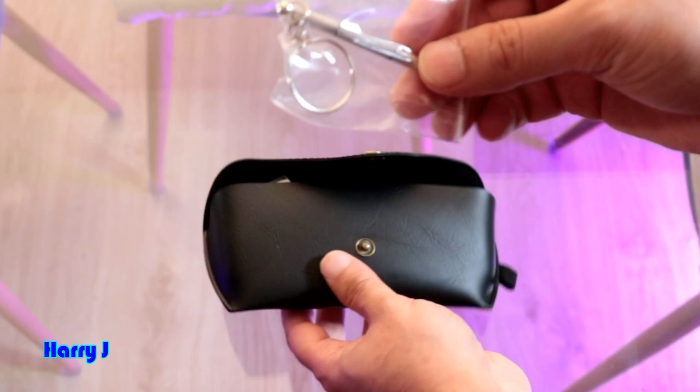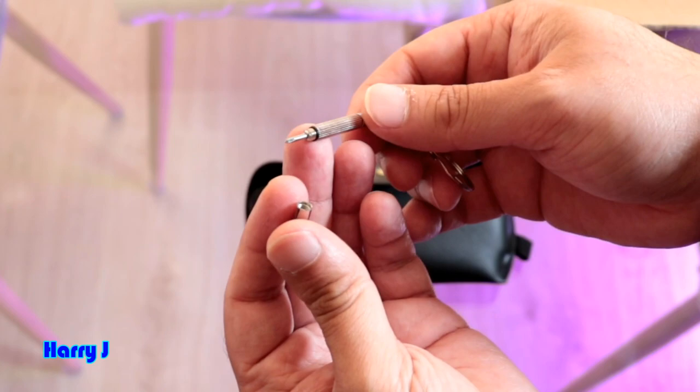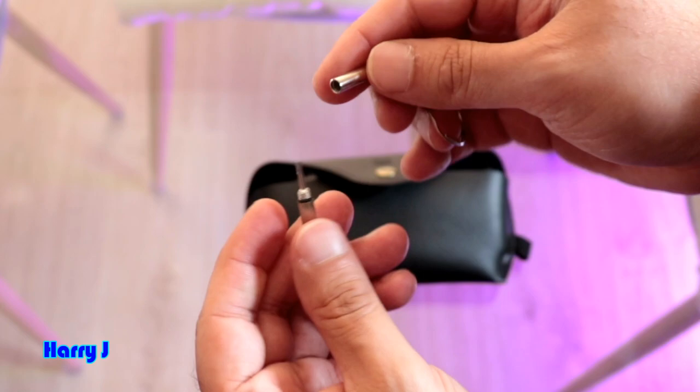They sent me a key ring. Beautiful. This key ring — I think you can adjust it. They also included a screwdriver to adjust your optic sunglasses. Very lovely, handy — good thinking.